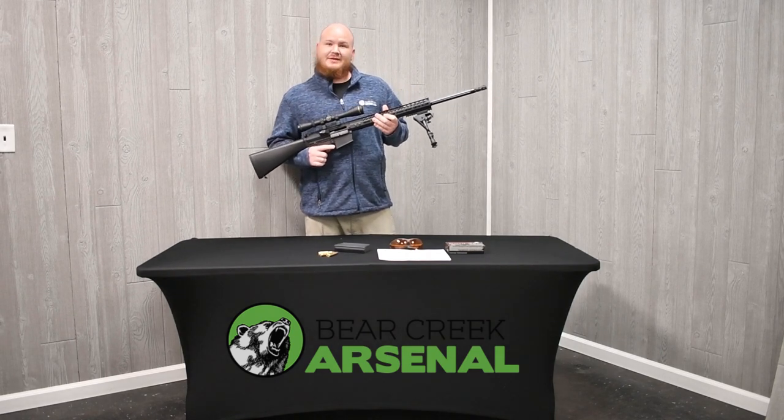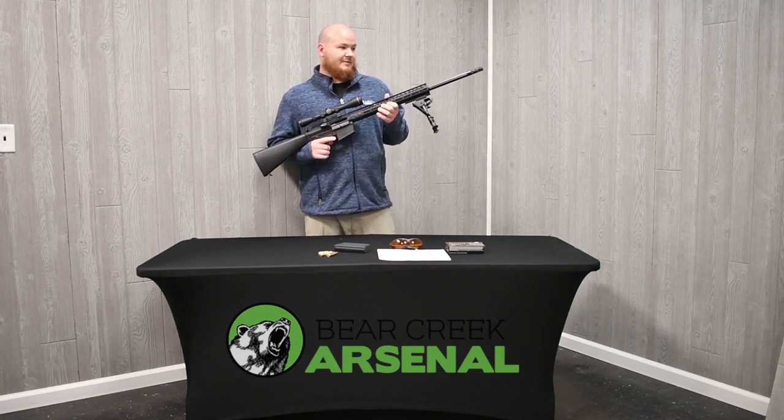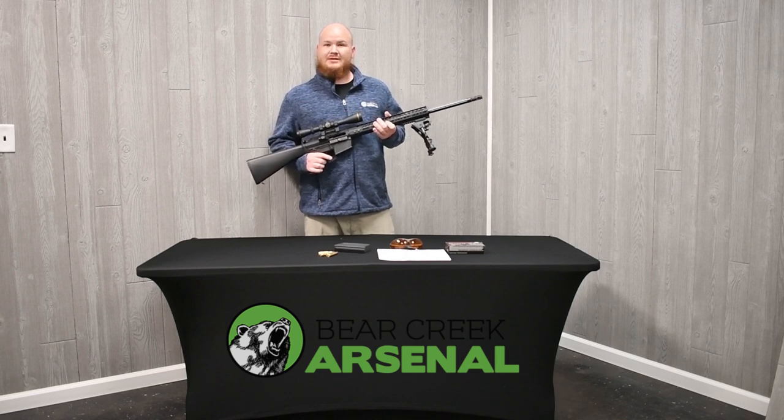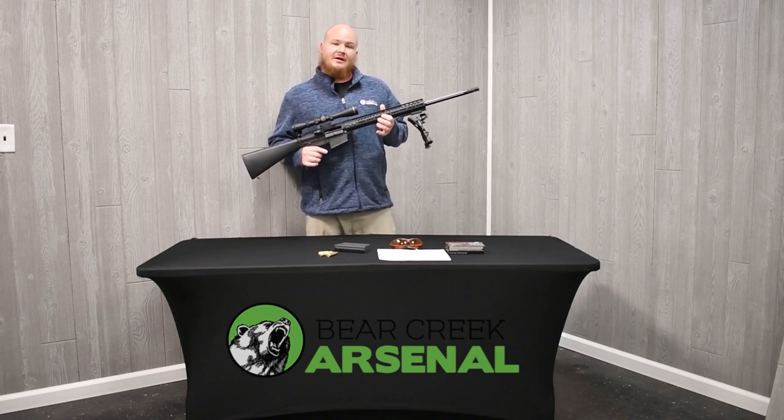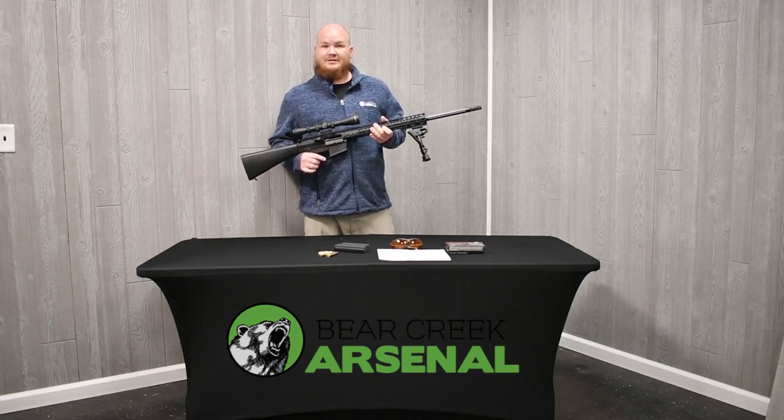Now other than being a real tap driver, this upper in caliber is great for long distance. It's ballistically stable over a thousand yards. You can use this for long distance competitions or if you wanted to do some long distance hunting as well.